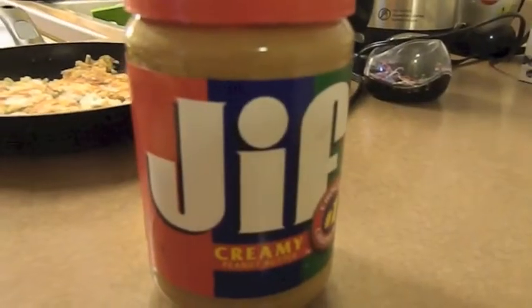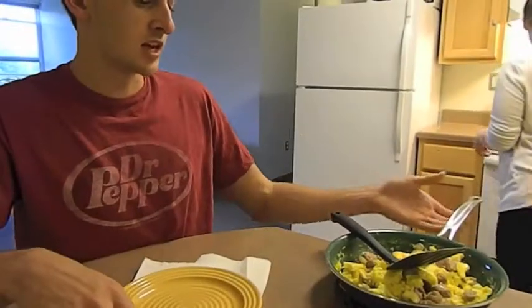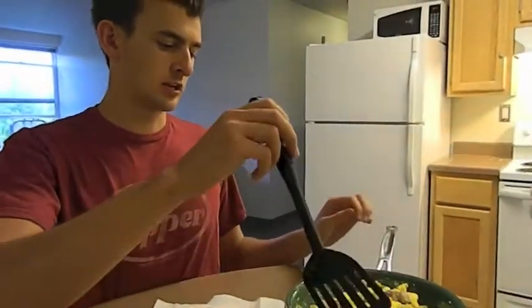GIF. Brought to you by GIF — choosing families, choose GIF. Thanks. Dibs on this.